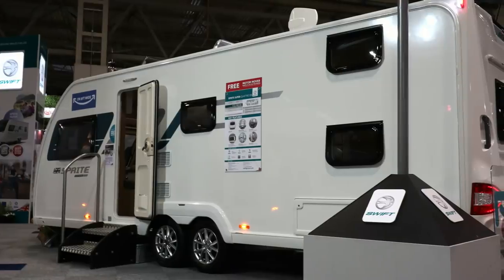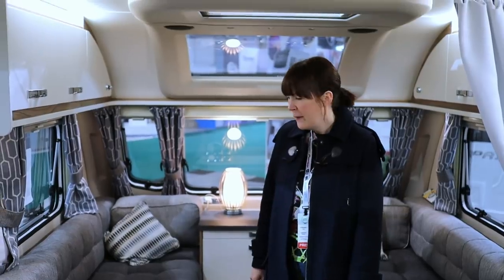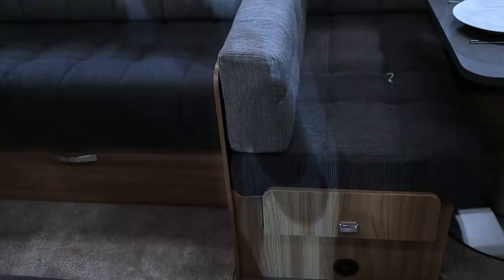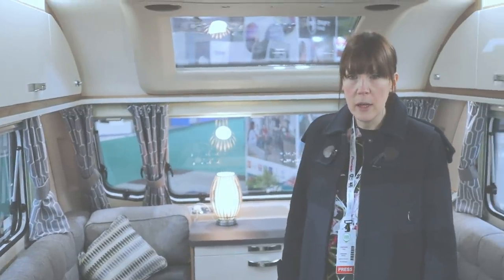So we're now in the Sprite Super Quattro DB. This is a twin axle, eight-foot-wide caravan, a shade over £22,000 here at the NEC. It's nice — I quite like the dark interior. With three kids you feel like it wouldn't look so grubby so quickly. The upholstery colour is the first thing that strikes you when you come in, and in comparison to pretty much everything else on the market it's much darker.